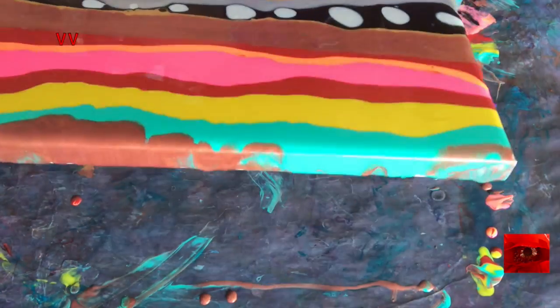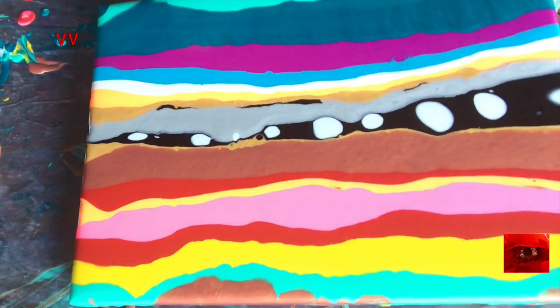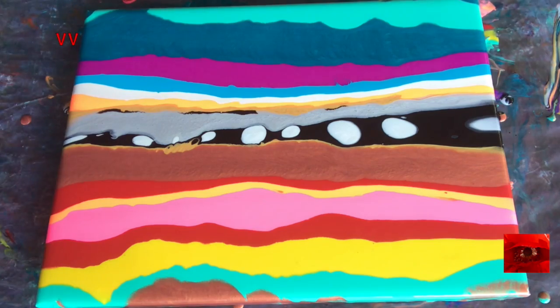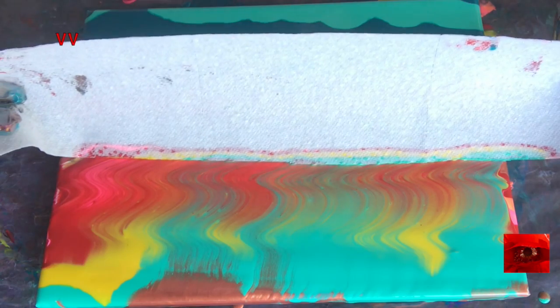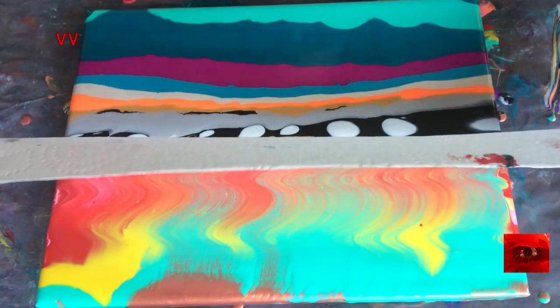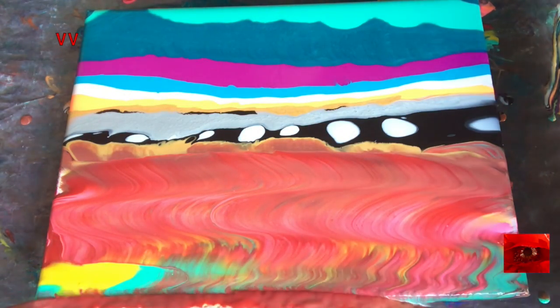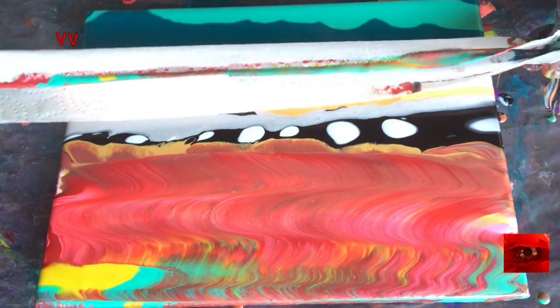Now I'm going to stretch this just a little bit, just a tiny bit to get this over the edge, and then over the edge over here, both sides over the edge. I think I'm going to swipe upwards first, into the center, and then down. And I'm going to swipe upwards here.